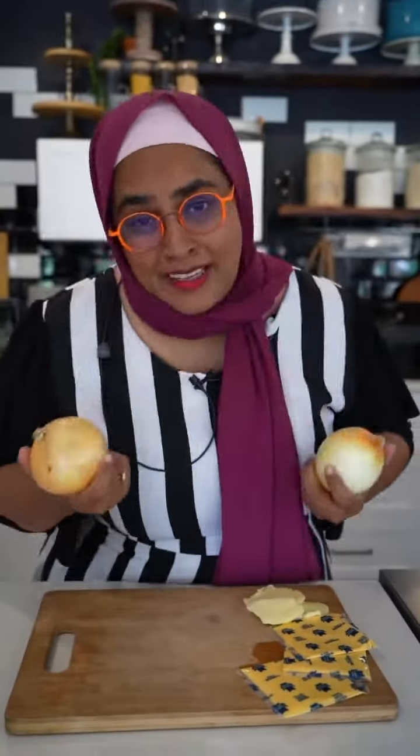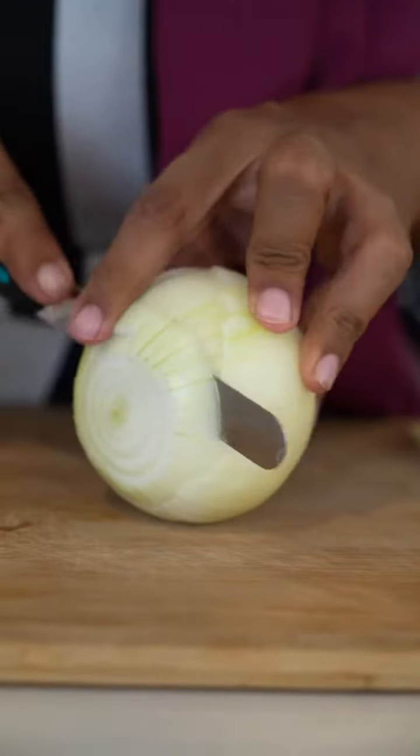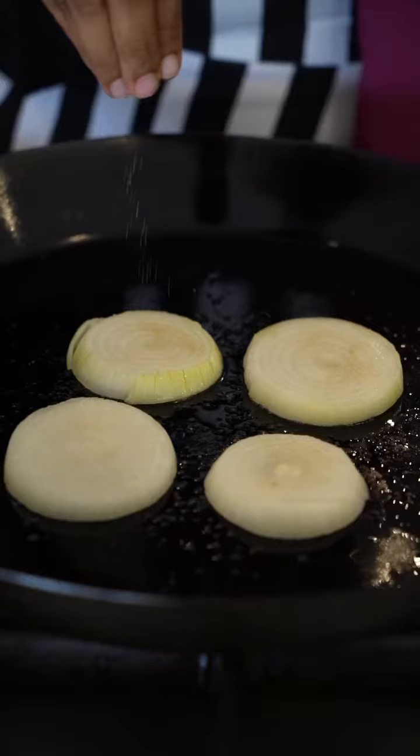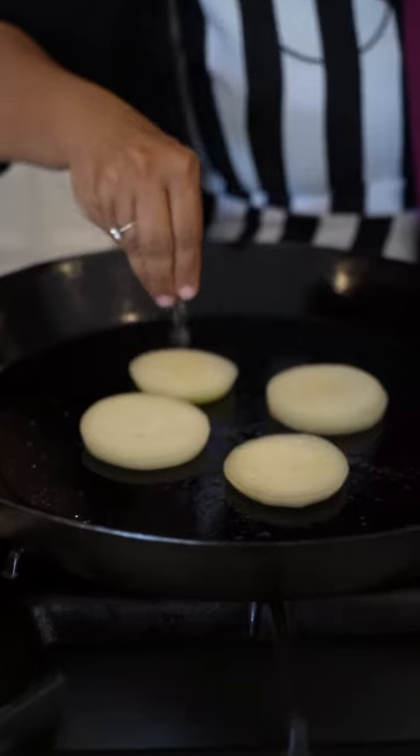Find the coarsest onions that you can find, the coarsest ones. You're gonna slice it thick guys, thick. Get your pan on a medium-high heat and get your onion on there. Sprinkle some sugar, a little bit of salt too. Make sure you sugar the other side also.